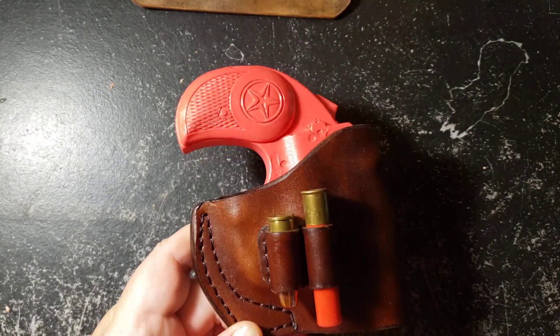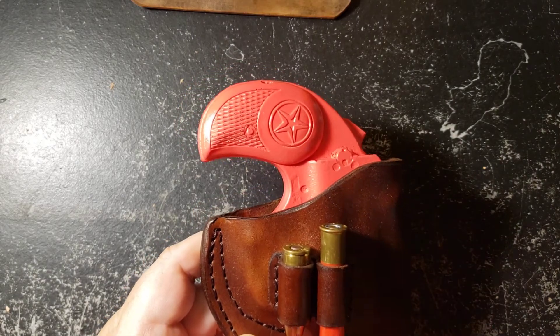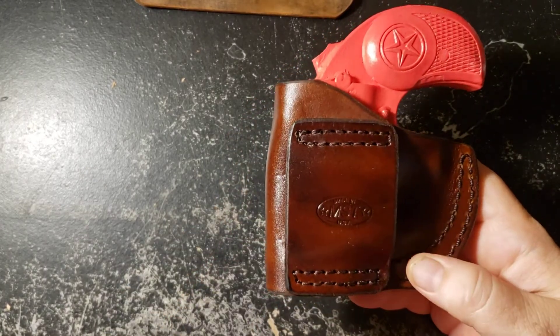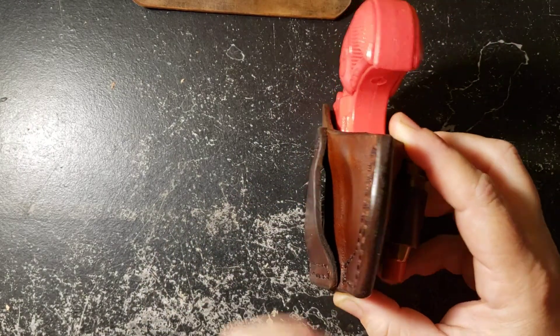This will hold two extra rounds of ammunition. You can also pick which ammunition you need to fit in there. This will go outside your waistband with a belt loop attached here. Nice and beefy — it's the same thickness as the holster and will accommodate up to a 1.5 inch wide belt.